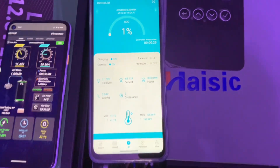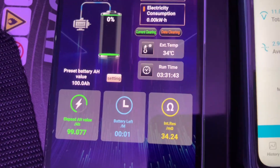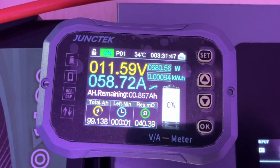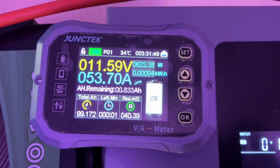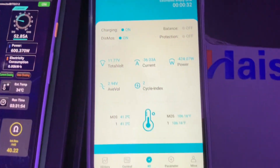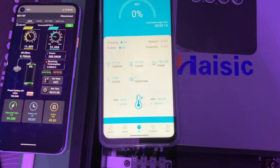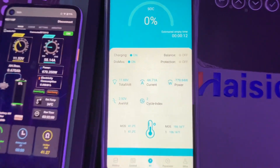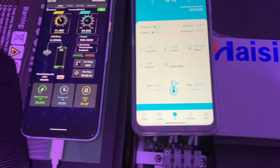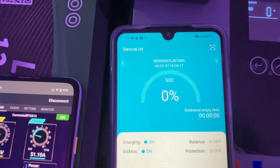We can see 99 amp hours — this is interesting and we're still doing 50 to 60 amps from this. This is the second cycle on this battery. We can see 100 amp hours — wow, this is great results!